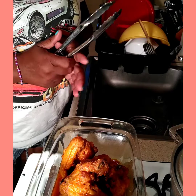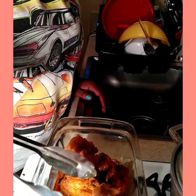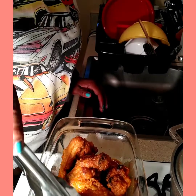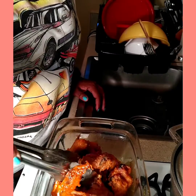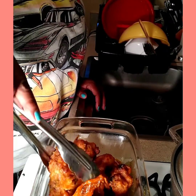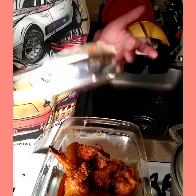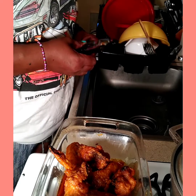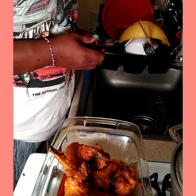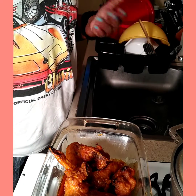Very easy — the sauce is easy to make. If you want my ingredients, comment down below. Use whatever you have in your cabinet, but you do have to use the hot sauce and the butter. You can make it spicy, really really spicy, or non-spicy — your choice.